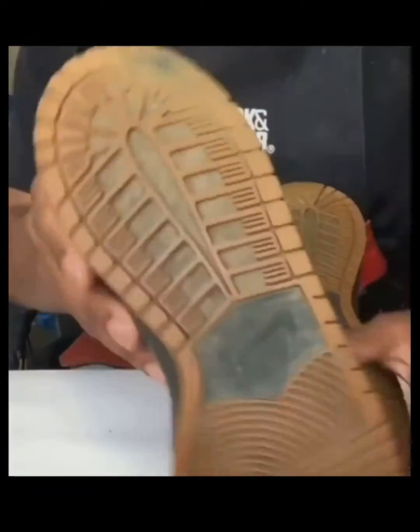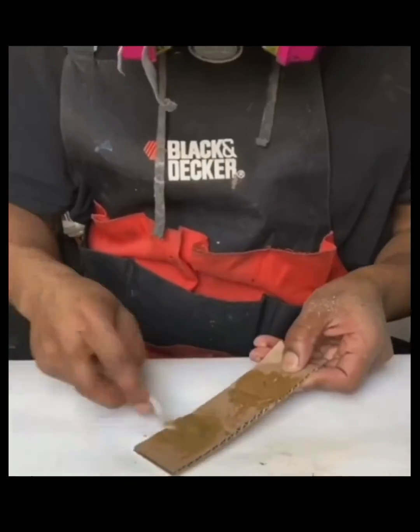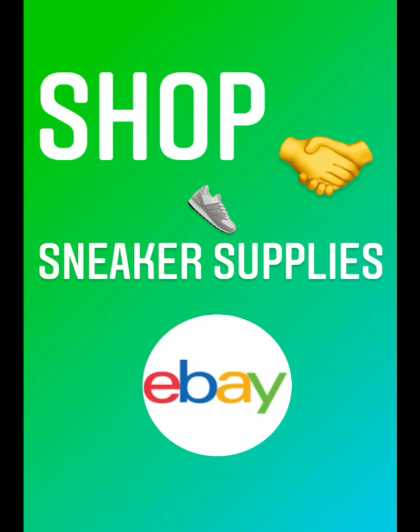Stay tuned and please follow me for more sneaker tips, tricks, tutorials, sneaker classes, and DIY sneaker repair products. My name is Footprints — thank you for watching. All sneaker supplies and DIY sneaker restoration tools are available on eBay; links will be in the description or the comments.